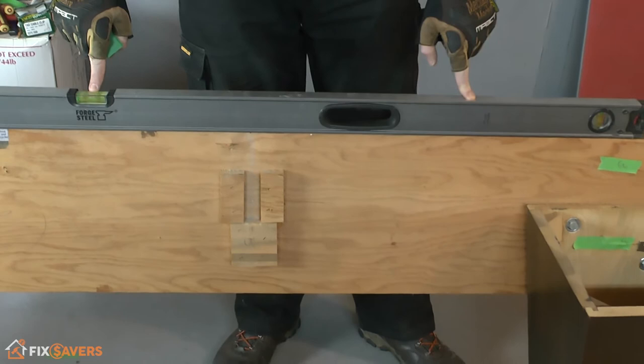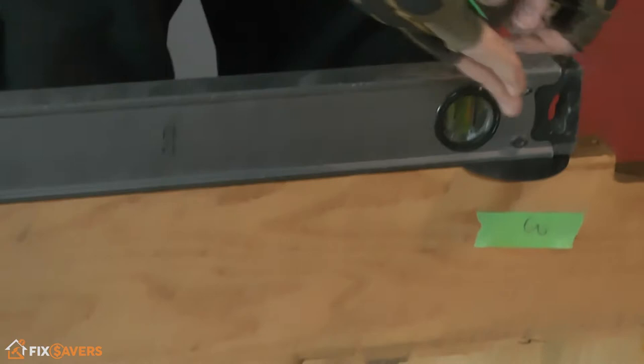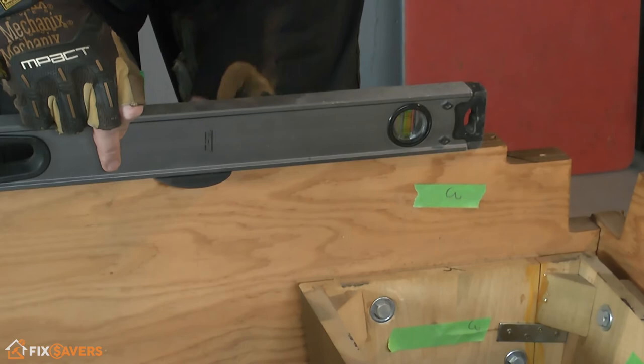A quick tip when you're leveling this up: obviously we're trying to get our bubble dead central in the display window. Rather than lifting up the table and taking it out, what you can do is take your shim — start with the thinnest one — and when you do this, try and make sure it's level with where it's actually going to be in relation to the center of your foot.